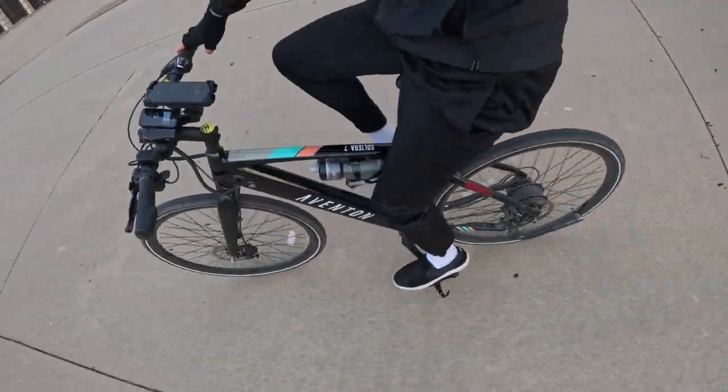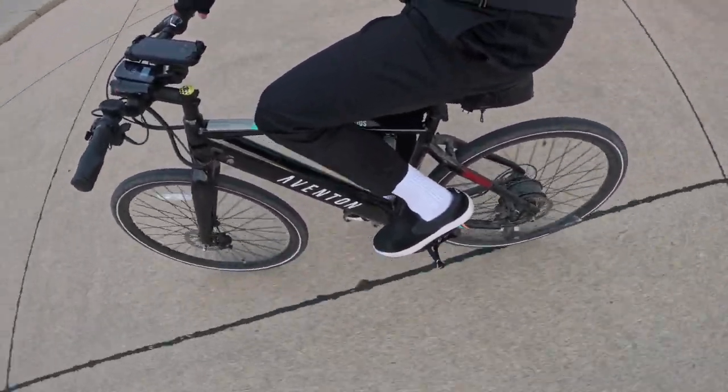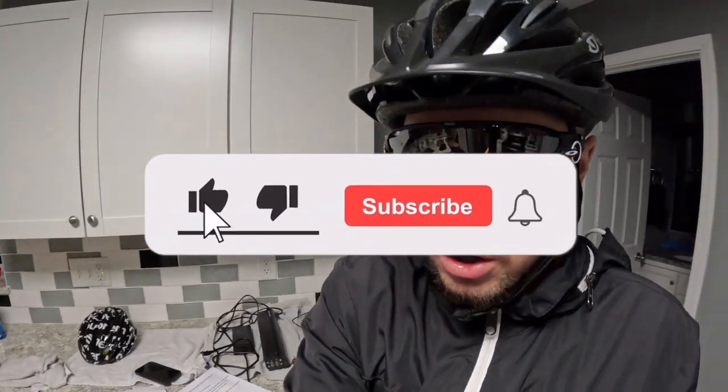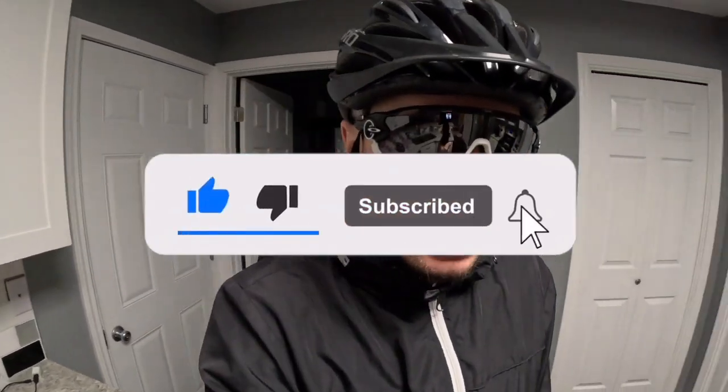These are probably the most popular sunglasses for cycling that are out right now and have been out for the past several years. These things are very large and protect your eyeballs and the soft tissue around those beautiful eyeballs.